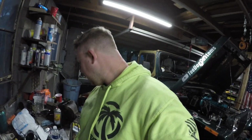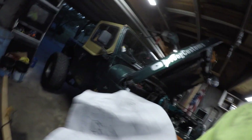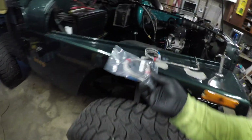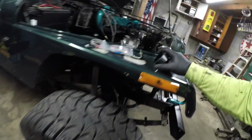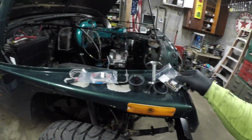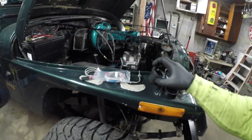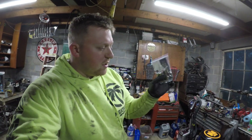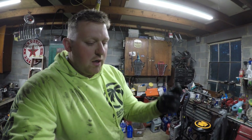These things come with pretty much everything. It actually comes with directions, and it comes with this extension that plugs onto here, and then that end plugs into the back of your gauge. You also have this wiring harness which also plugs into the back, and that's where you're going to get your switched power, ground, and stuff like that.